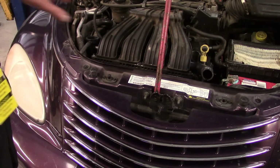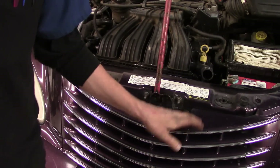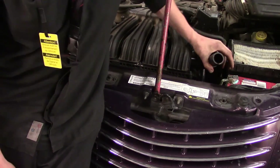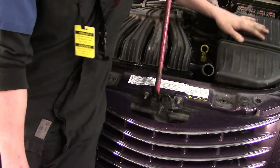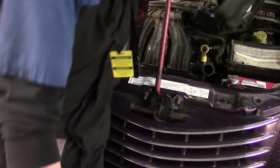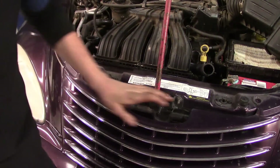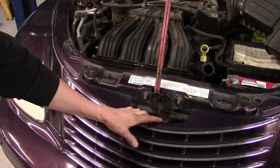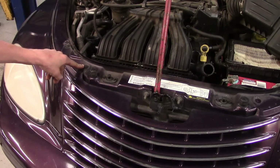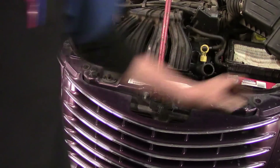We've gone ahead and drained the radiator and got all the coolant out. Now we've got to get access to the radiator. I've gone ahead and unfastened the radiator hose and moved it out of the way. I've also opened up the air filter box, turned it and got it out of my way. Now what we've got to do is get the grille off the front of the vehicle. We're going to work on removing four 7mm bolts — two on the passenger side and two on the driver's side.